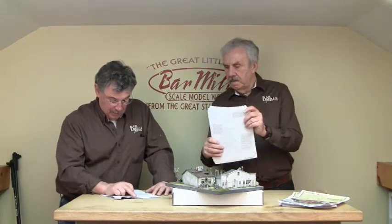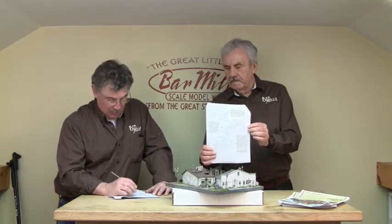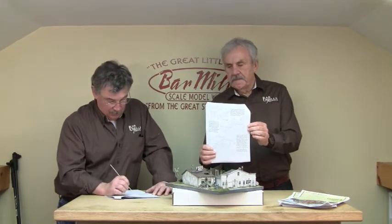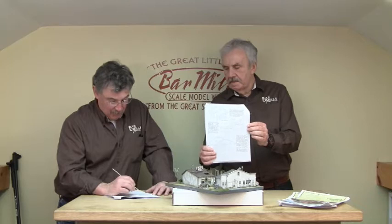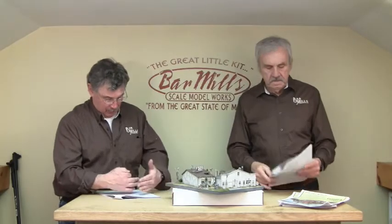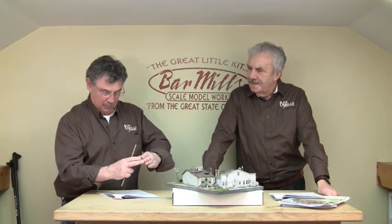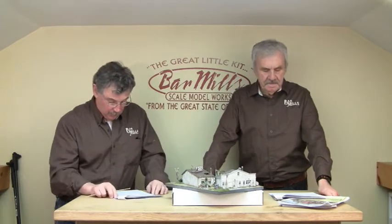Once you get your rectangular shell done, make sure all four of your corners are square. If your corners aren't square, your roofs aren't going to fit. The way I do it: I create a back wall and one end wall, make sure they are square using a square or a metal tray. Then do the other two pieces. As you take the two pre-squared pieces and put them together, they will be square — if two are square, all four will be square.